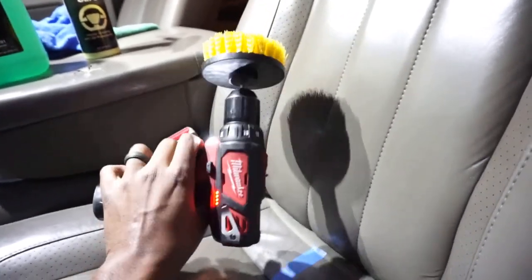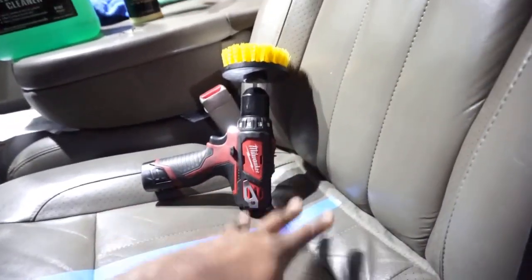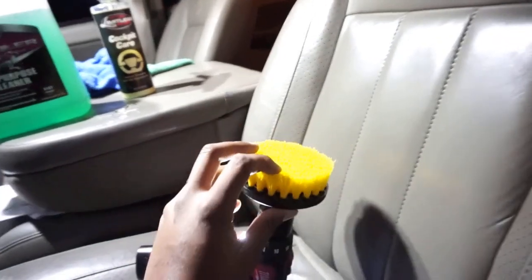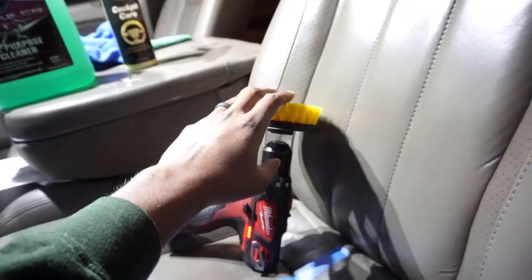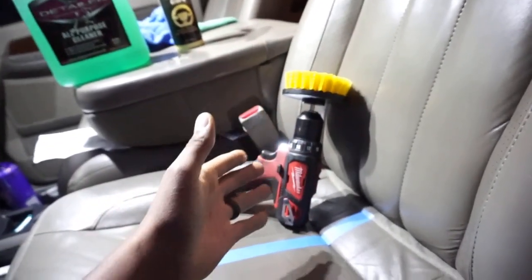You can use this on anything — carpet, leather seats when you're trying to clean and protect them. You can even use it in your house if you're cleaning grout. You can get a firm, soft, or hard type brush — this one is medium coarse. Super awesome and it's cheap, like 10 bucks.